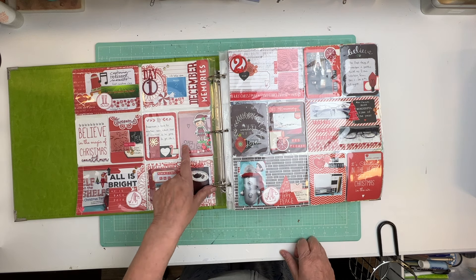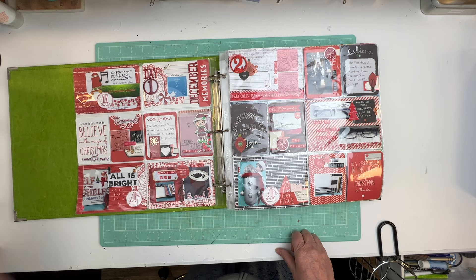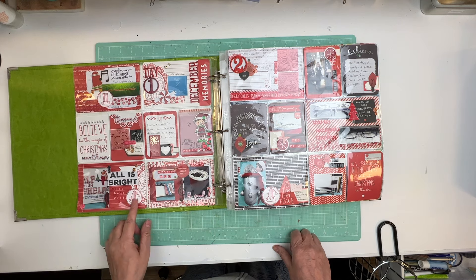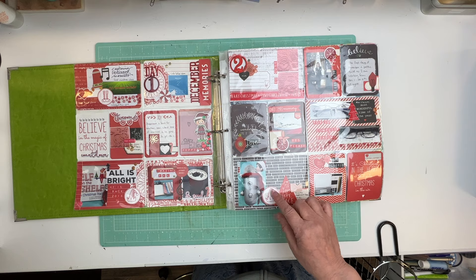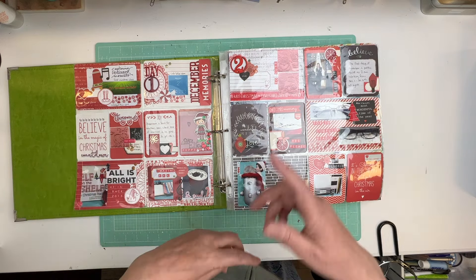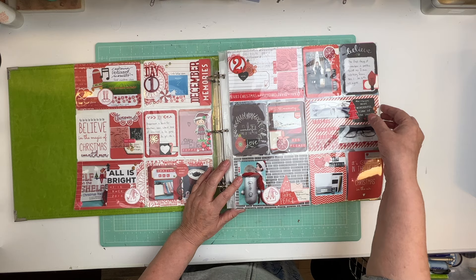And we have an elf on the shelf and we called him Peppermint. I forgot about that — I don't know where he is. I might've given it to my daughter for when Mason was little. I love that. I got to look for these stamps so I can use them. And what I like to do is stamp them all at once, because when I'm doing the pages I don't want to stop and do stamps. I just want to get them done.